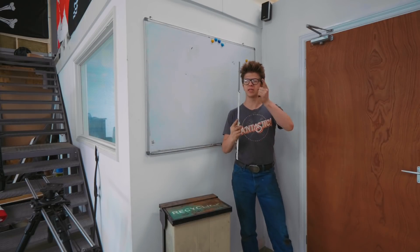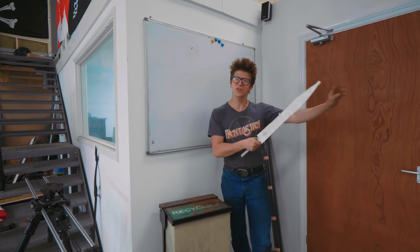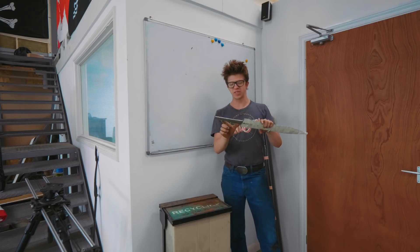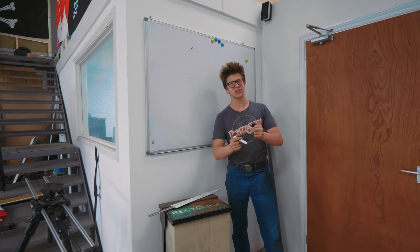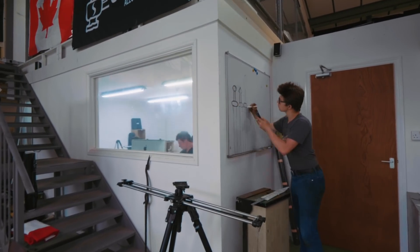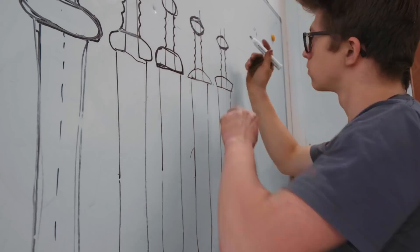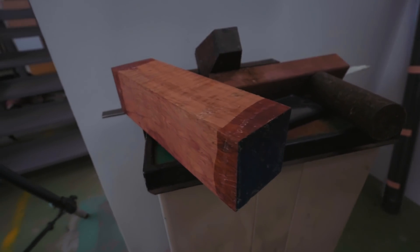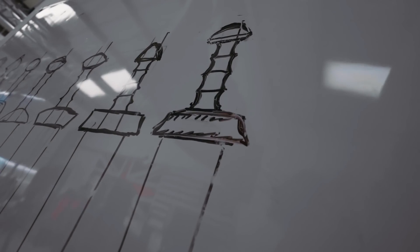Making sure we get a nice radius transition into the tang so we don't create a stress riser. We're all done. So what we now need to do is think about the guard, the handle and the pommel. On this Roman Gladius the guard, handle and pommel are all going to be wood — we've got some really interesting woods that I bought a few weeks ago. We also want to use some copper for some nice accenting, and now it's time to take out the whiteboard marker and start sketching and thinking about the design.